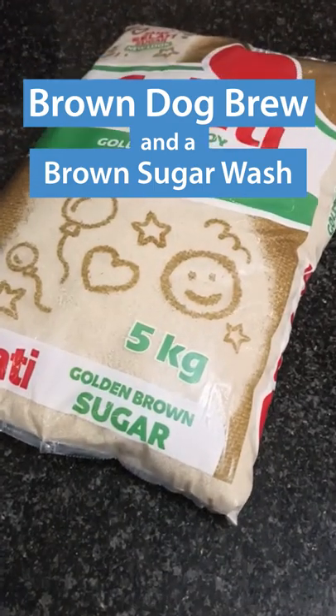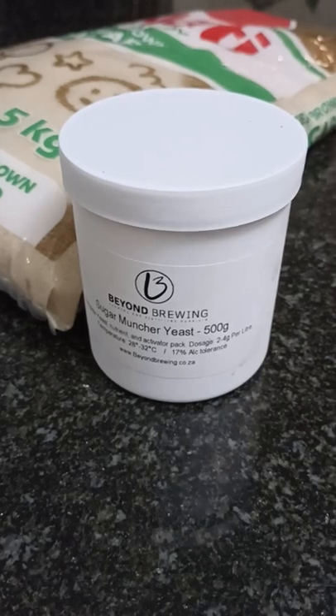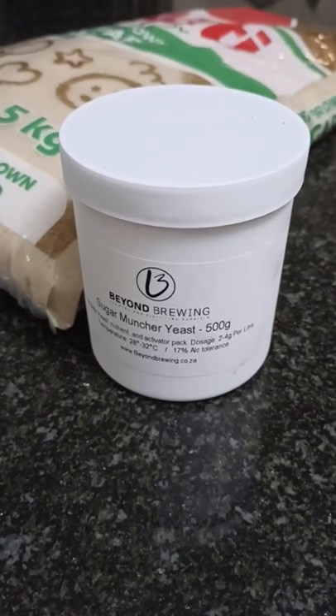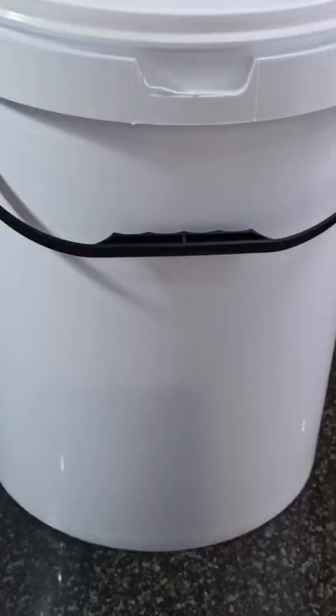Making a brown sugar wash has always been a temptation, until now. This is my first time and we're using the Sugar Muncher yeast from Beyond Brewing. 5 kgs of brown sugar into 20 litres of water.